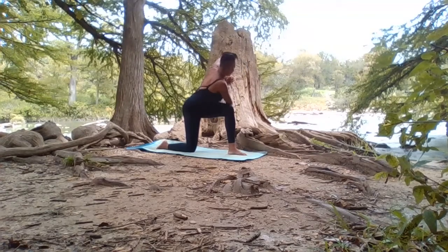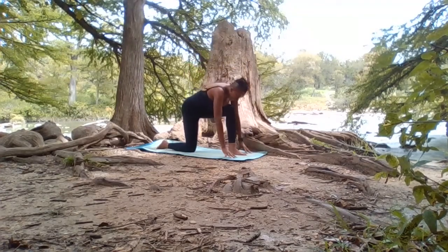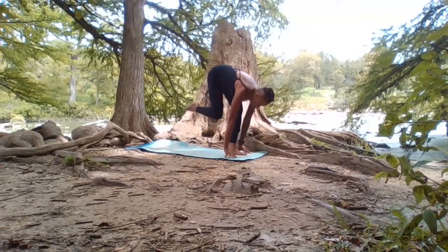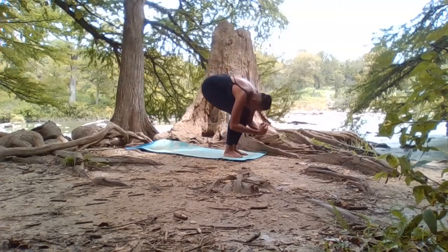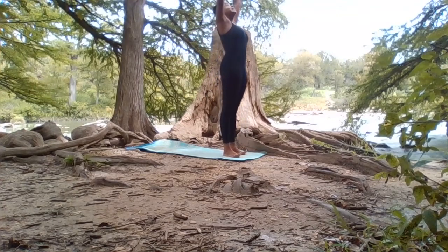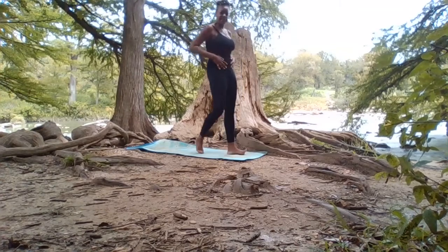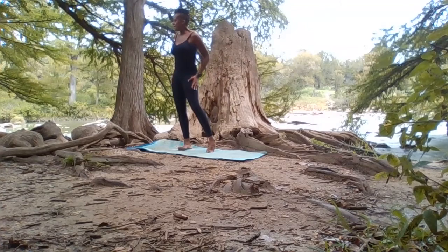Your next inhale, come up. Forward pose. Tuck toes. Bend the left knee and bring the right foot to join. Bend the knee, sink the hips, root to rise, pressing through the heels. Exhale, hands to heart center. It's just beautiful being outside — this is like what I live for, this is everything. I'm telling you, my dog doesn't get caught!